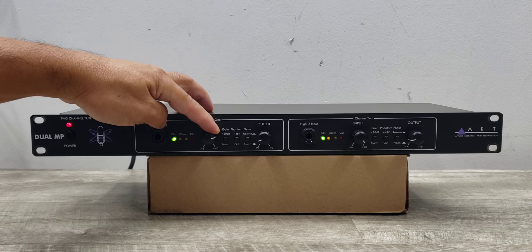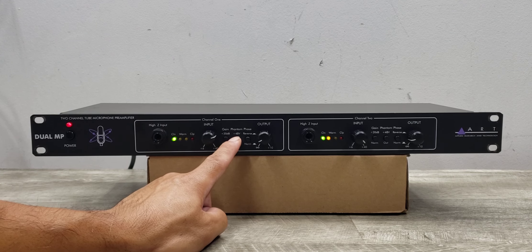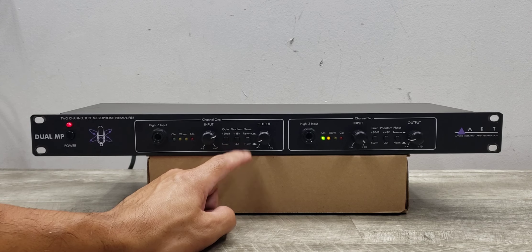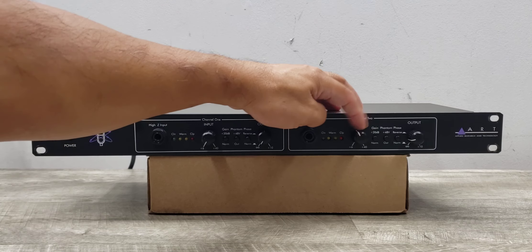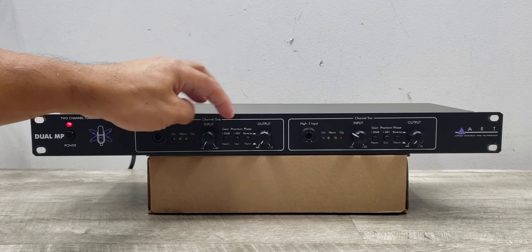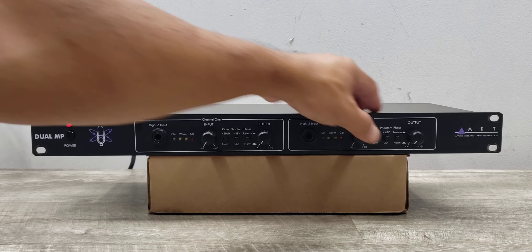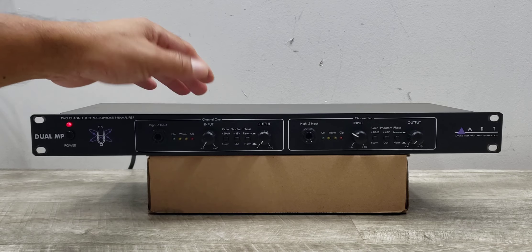You also have a phantom button, which is for a microphone if you need 48 volts. You're really supposed to turn the input down before you press that button — I don't have it connected to a microphone anyway, so let's turn that off. Then you've got a reverse or phase button if you want your audio to be in phase or out of phase between each channel.